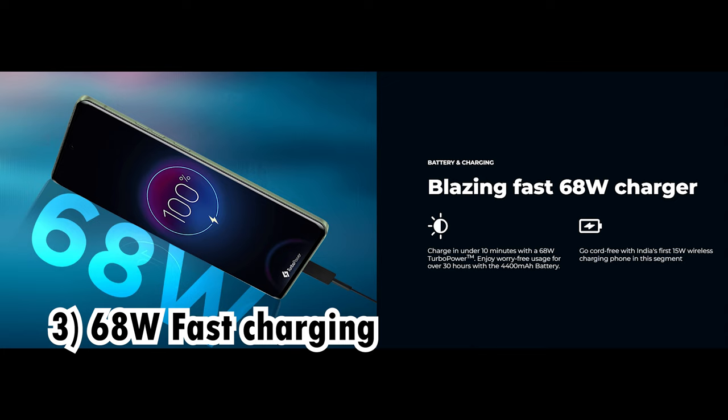This phone has a fast charging option — it's very fast charging. It charges in almost 10 minutes to a usable level, though you will still need to charge it fully.